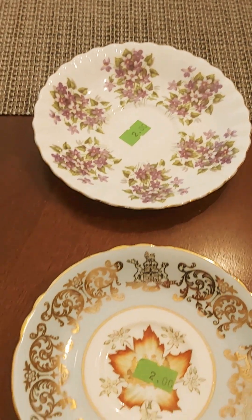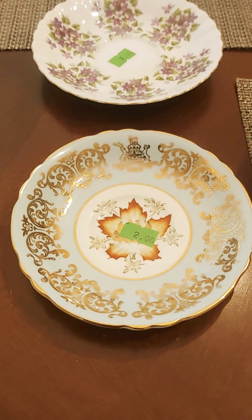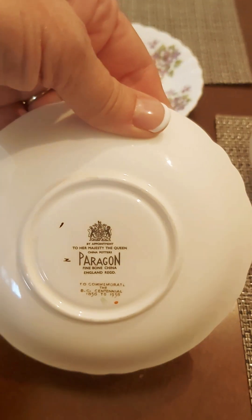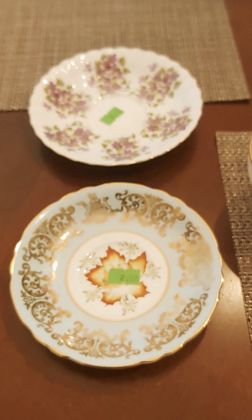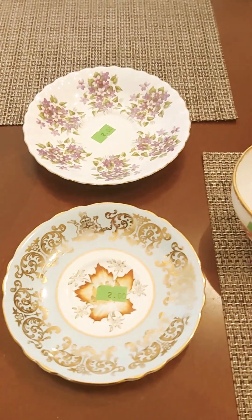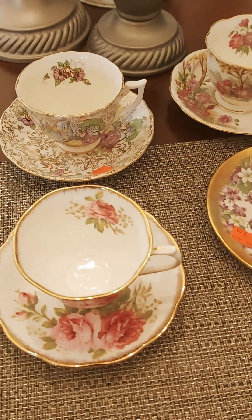I've been working on collecting some purple items for my purple display. Then I found this Paragon saucer — it's missing the teacup, but it's a commemorative one of the Commonwealth, so that was pretty cool. I'll just look around for the matching ones; I'm sure I'll eventually come across them.